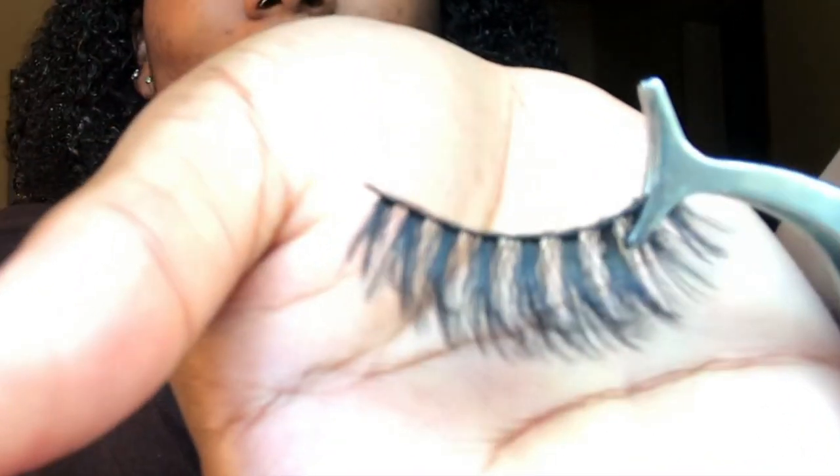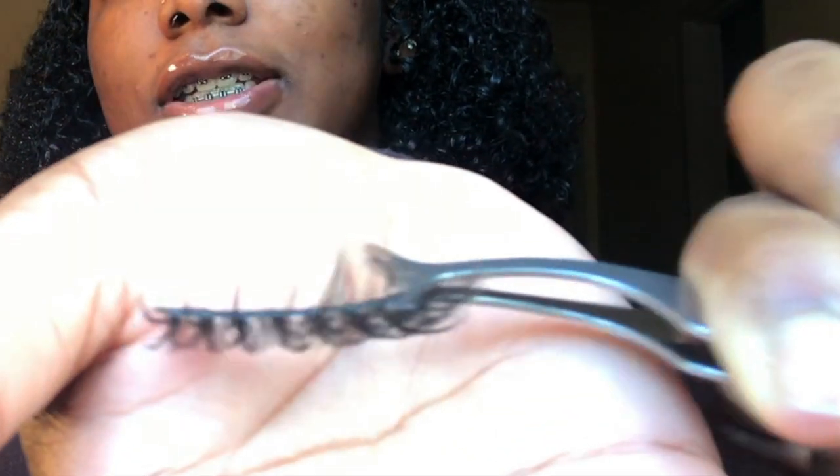What I love about these lashes is that they are so full and dramatic. I love dramatic lashes, and yes they're full and dramatic but they're not heavy weight. I hate those heavy weight, thick, dense lashes.